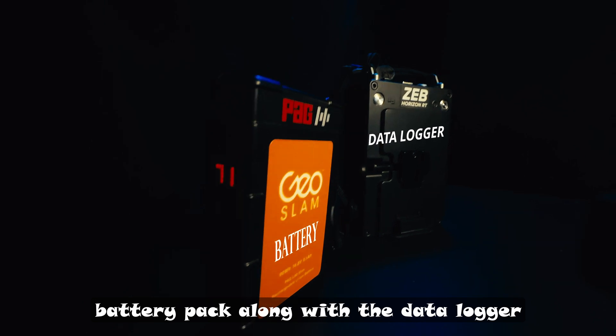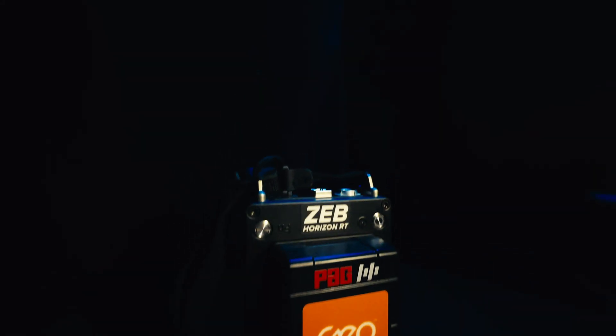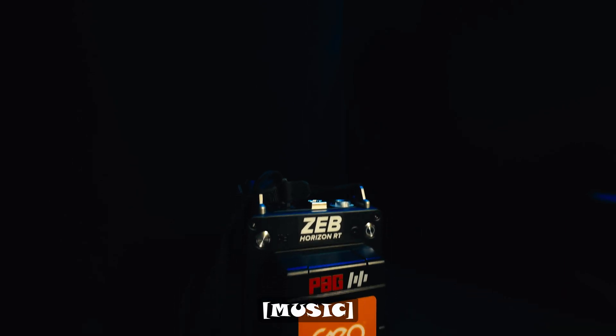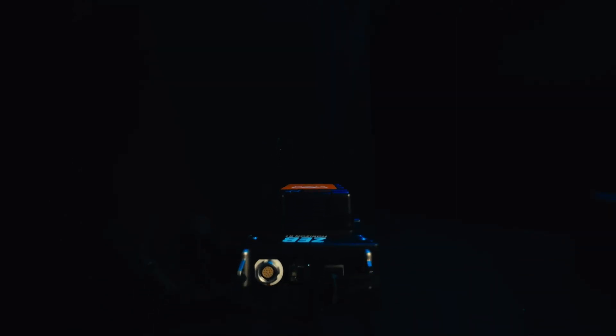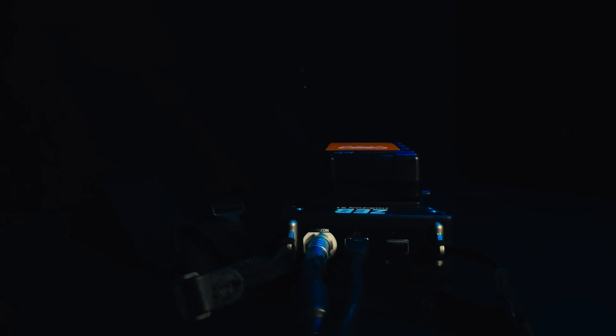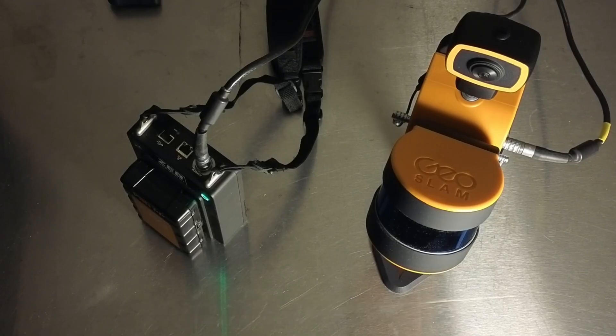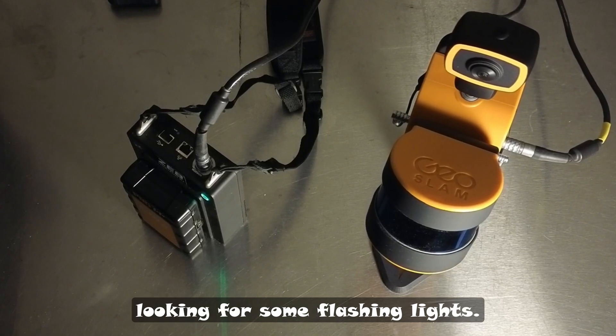The battery pack, along with the data logger — you want to plug the data logger cable into the left port. It should click right in, and the Ethernet cable for the Z Cam goes into the next port. Then you want to let it go through its startup procedure, and you're going to be looking for some flashing lights.